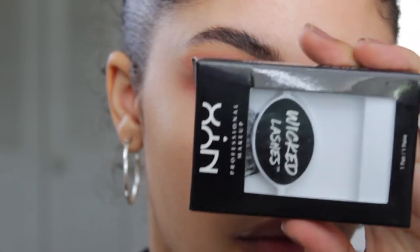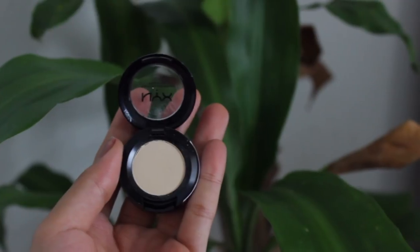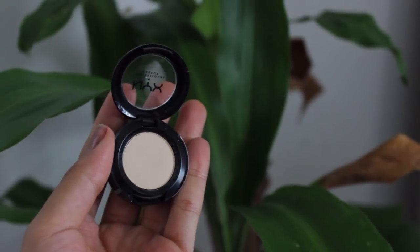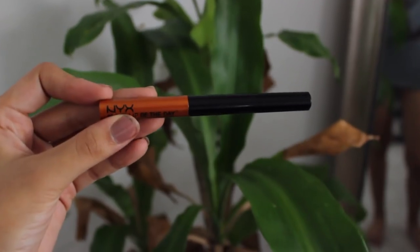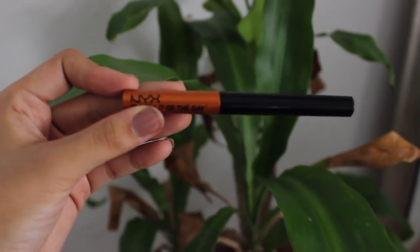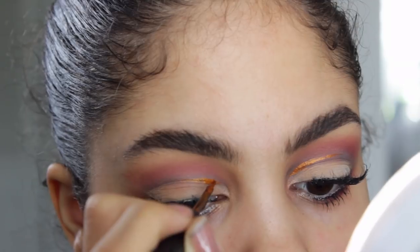Of course, I pop on some lashes — these are in the shape of Vixen. I'm using the shade called I Have a Headache, which is literally the name of the eyeshadow, and applying that on my brow bone. Then this is a liquid lip liner in the color Hex — H-E-X — but I'm actually using it as an eyeliner. So why not?